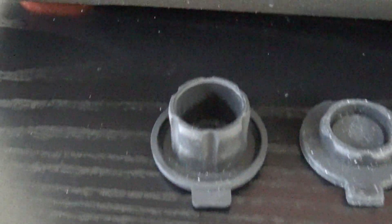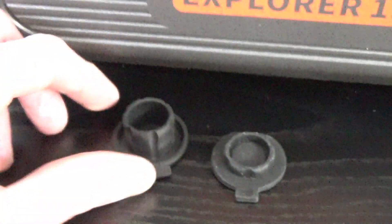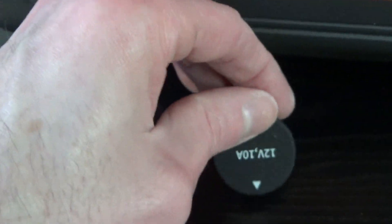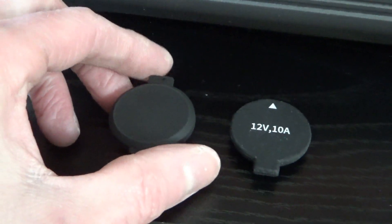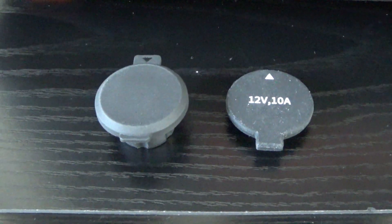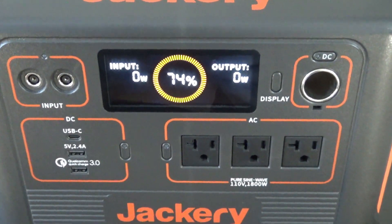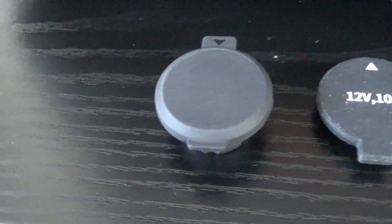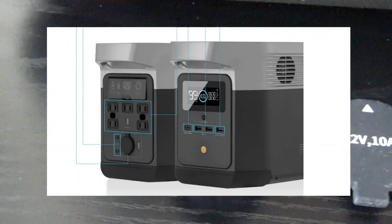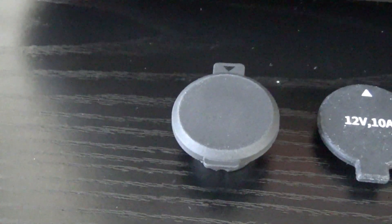Still, at the end of the day, I'd rather just have something that's going to stay in there and stay put. I actually ripped this off the EcoFlow because, as you know, I'm not a big fan of power stations that have ports on the back of the unit. I like to have everything on the front so you can just access it easily. The EcoFlow had the 12-volt plug on the back, so I figured I might as well just rip the cap off that thing.